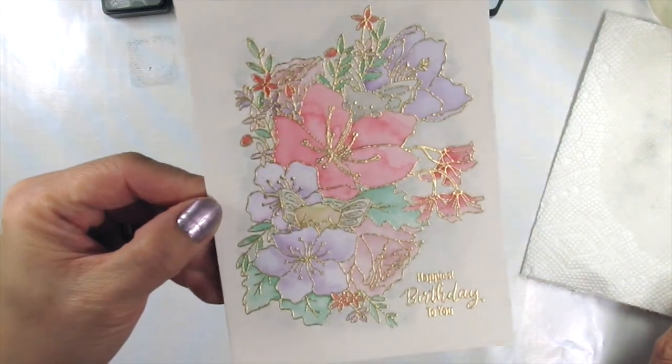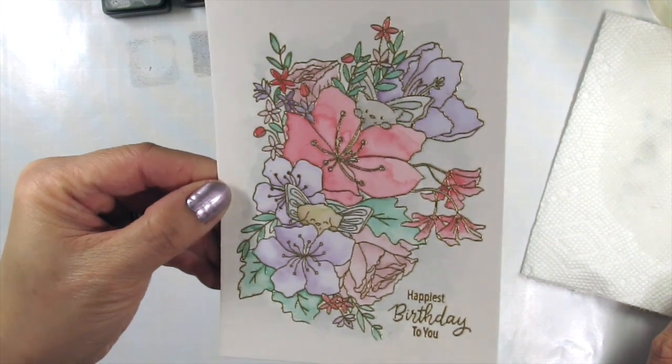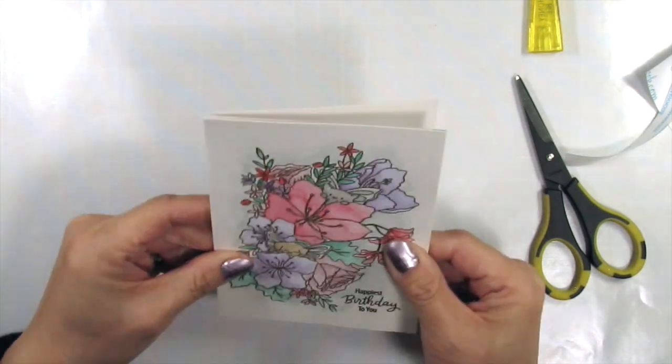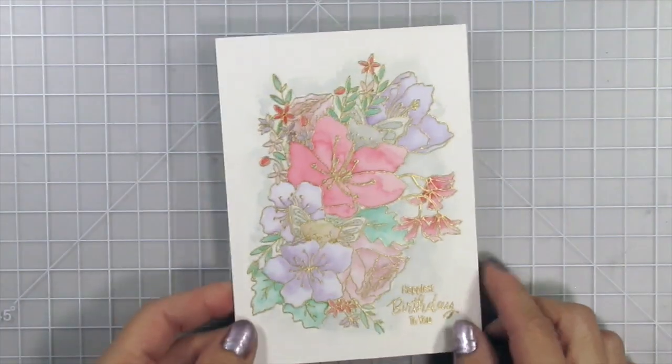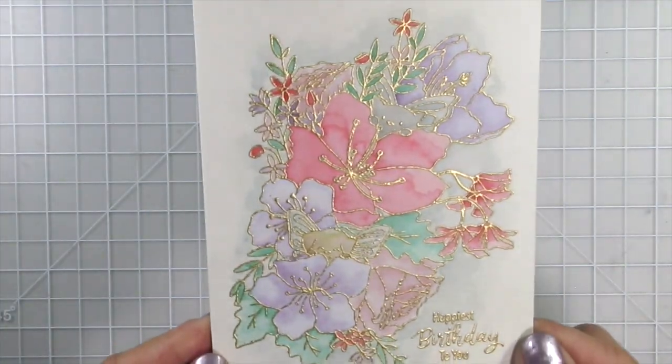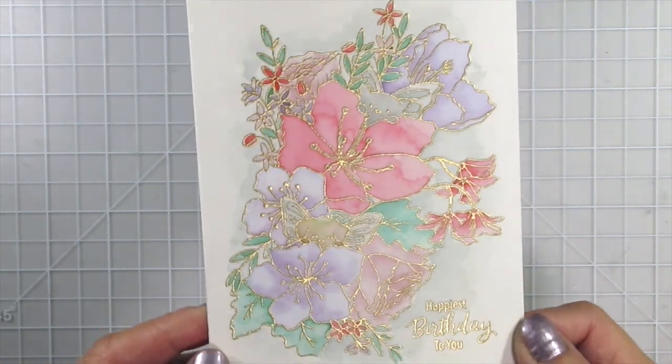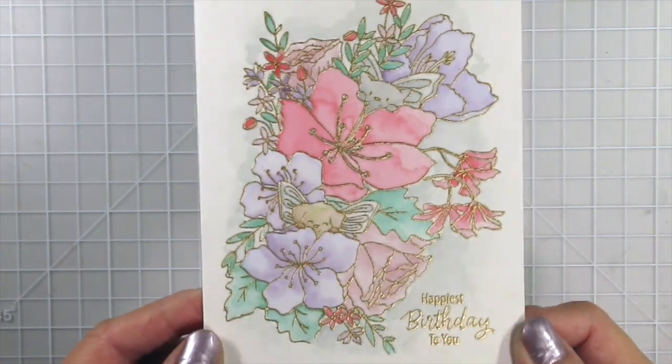Now my card is done. The surprise in the name of this set is, of course, the hidden kitty and puppy. I love that they're both fairies. I colored their wings in weathered wood distressing ink, the same color I used as an outline for the entire image. I did it as a messy sky, so to speak, and I love the subtle abstract look of it since the image is so busy.